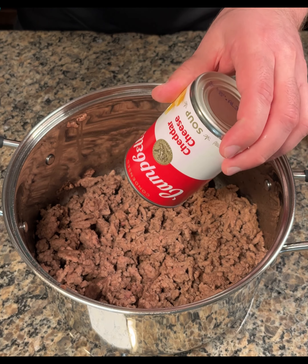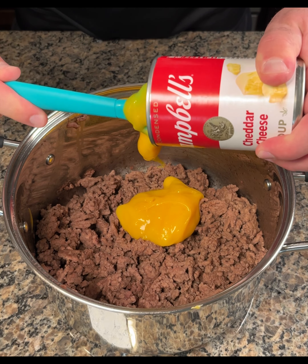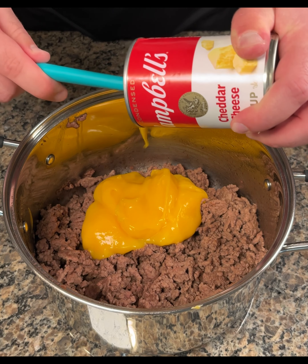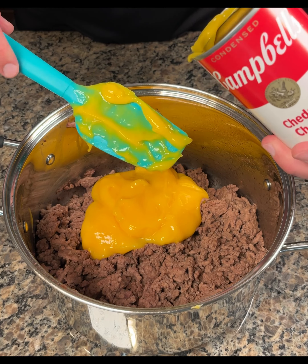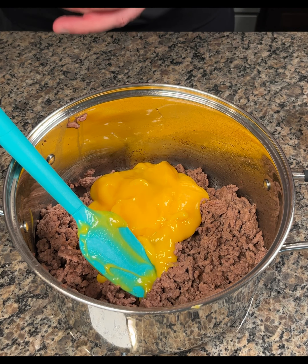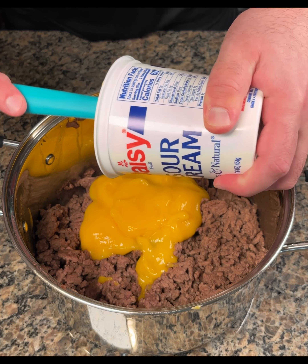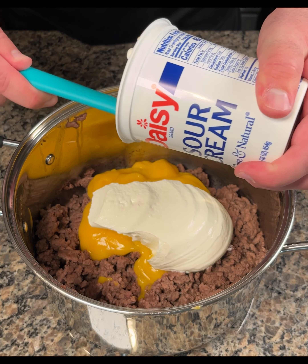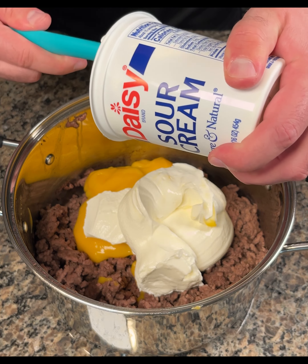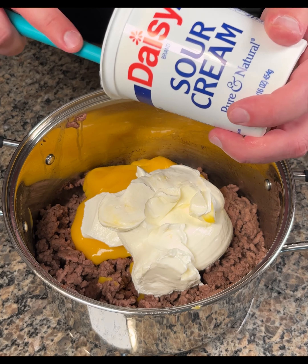Now I'm gonna add a can of cheddar cheese soup. I've been craving cheeseburgers for a while and it seems like every cheeseburger place is like $20 for a good cheeseburger, so I decided to make my own little cheeseburger casserole. Now I'm gonna do a 16-ounce container of sour cream. Very simple dinner guys — make this in a pinch, especially if you already have the ground beef made. Sometimes I just have ground beef cooked in the fridge already. I like to meal prep and you never know when you're gonna want to make a quick easy dinner like this.